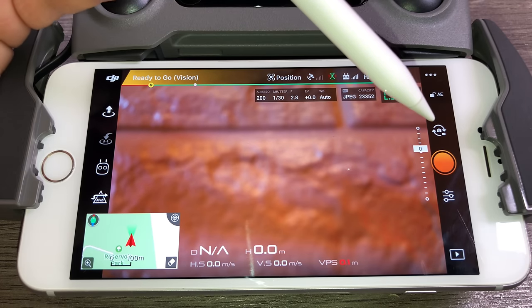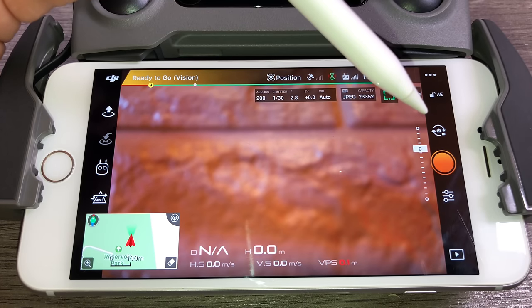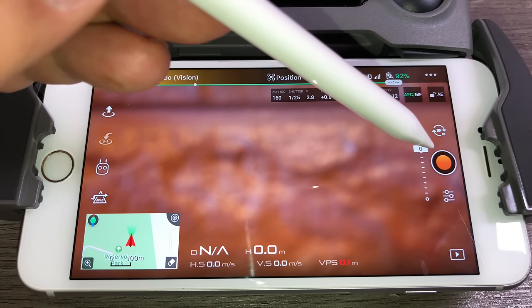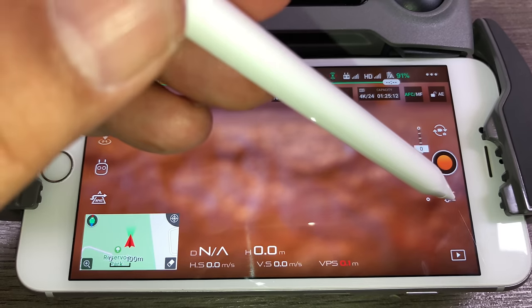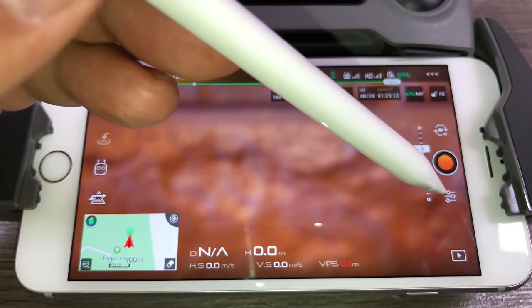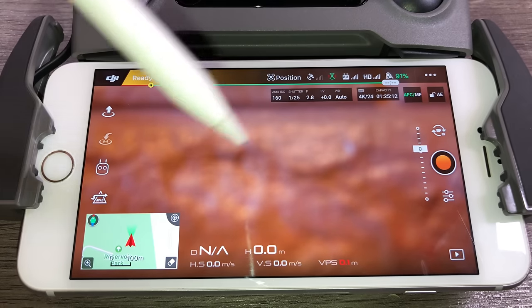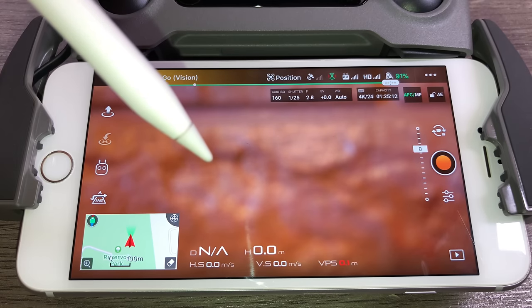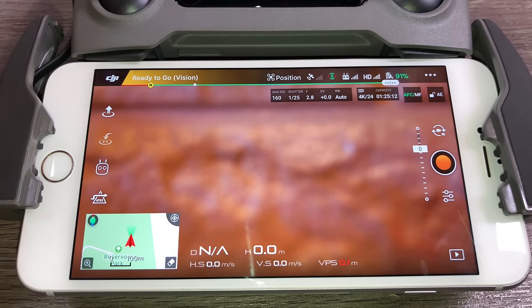On the right side is the button to switch between photo and video. Below that is another way to trigger a photo or start recording. Right below is advanced camera settings, where you set your frame rate, resolution, and all aspects of the camera. It can be very simple in auto mode, or very advanced in manual mode. We'll get into camera settings in a more advanced tutorial.